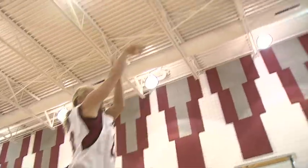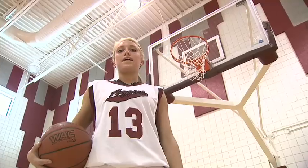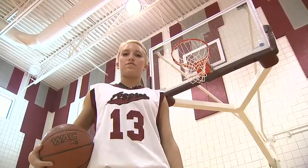Hi, I'm Kaitlyn Soto and welcome to Aggie Academy. In today's lesson I'll show you what it takes to be a good free-throw shooter.